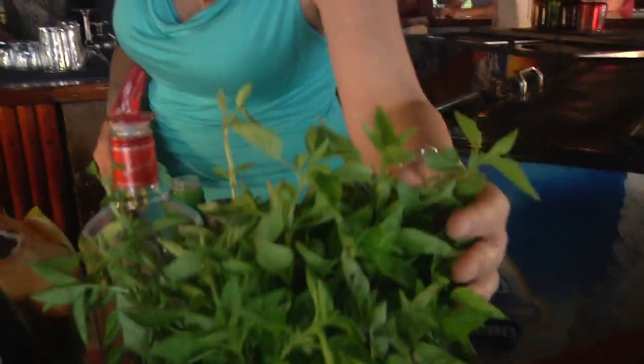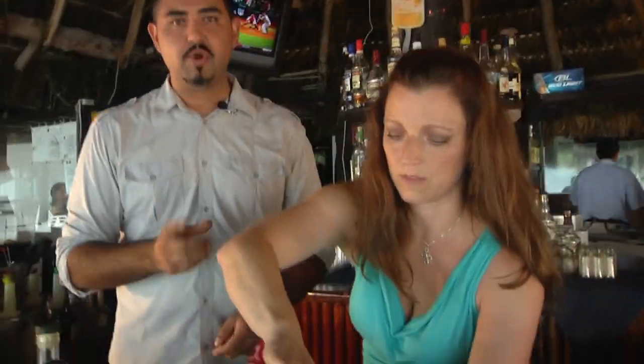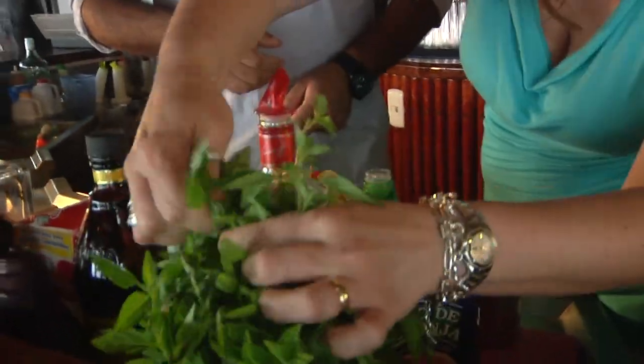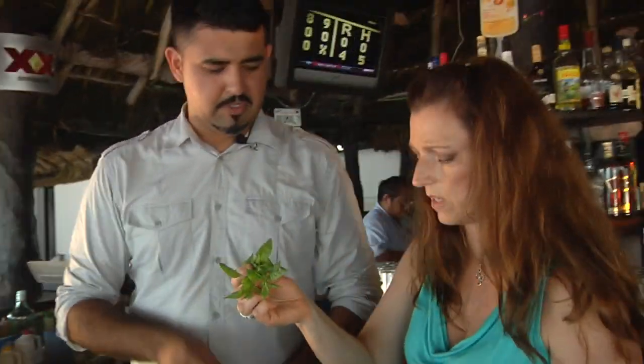What we're making next is a basil cooler martini. We use some really fresh basil — fresh from our garden — and pick a few bunches. The more basil, the more flavor you'll get. That looks beautiful.